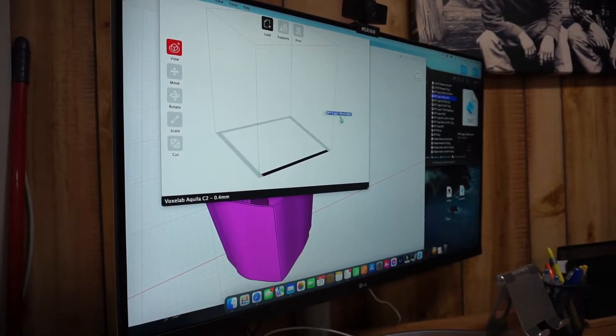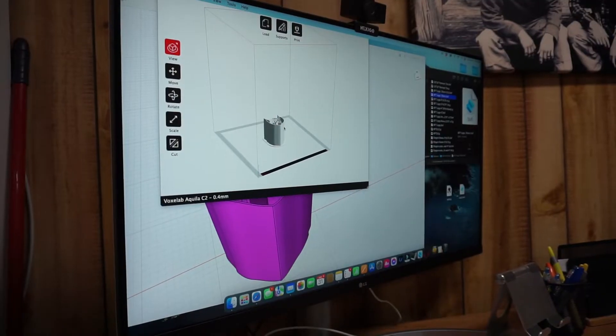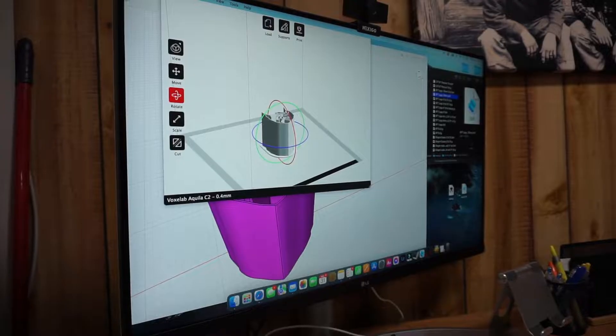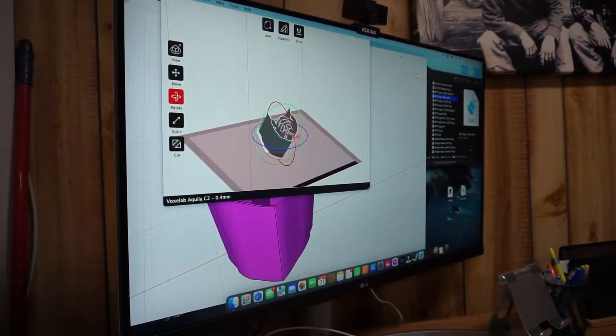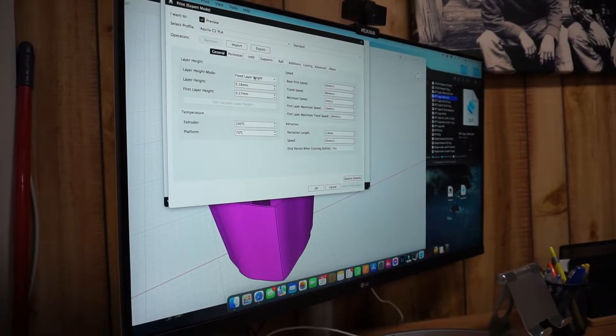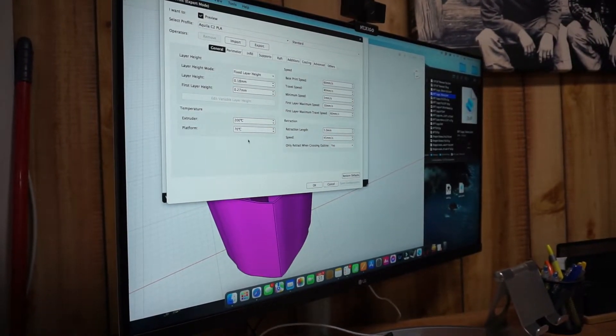You drag your CAD file in and you can see it places it right here on the table. If we rotate it, you can kind of see what it's going to look like. But for this, we'll leave it totally flat and we're going to create a print schedule for it.